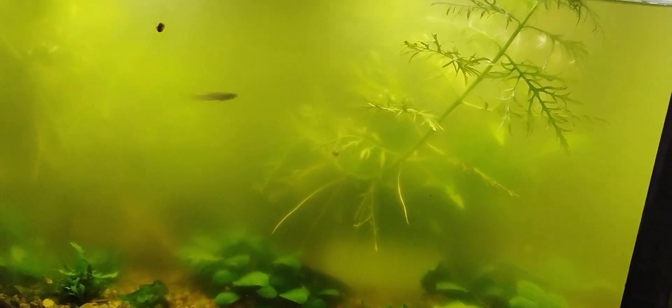And this one here, it was a greenwater, and then it went away, and then it came back. So, that's cool.